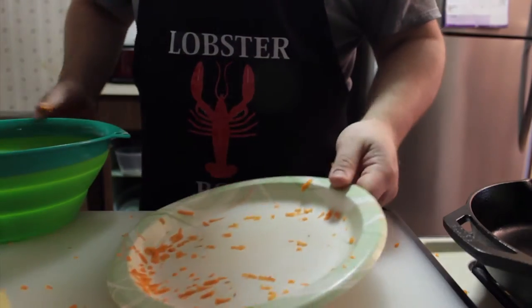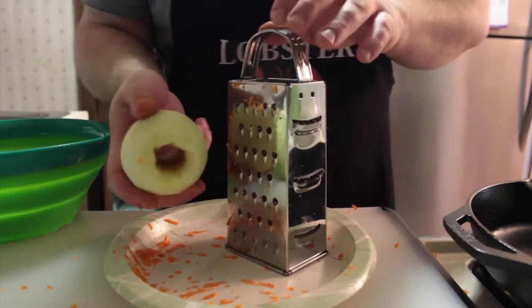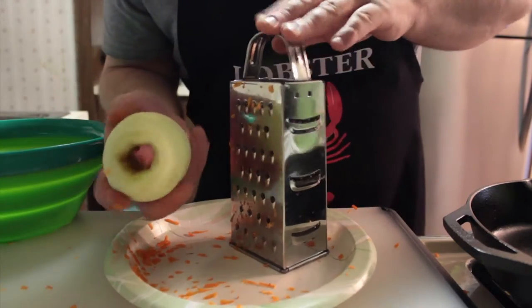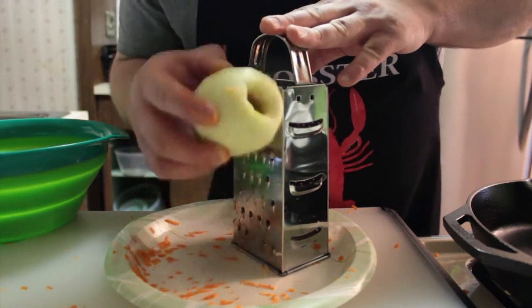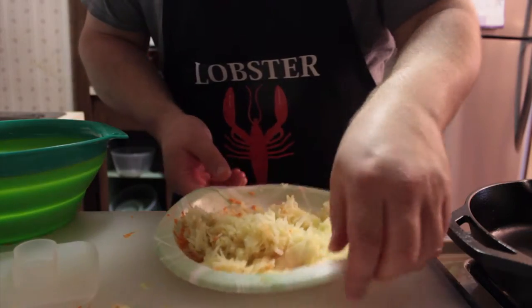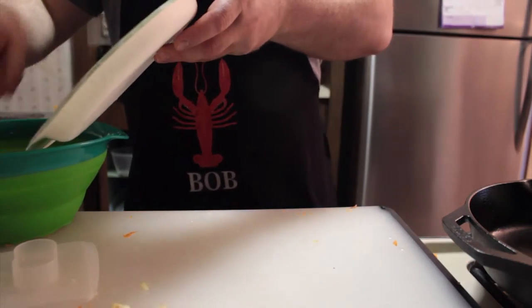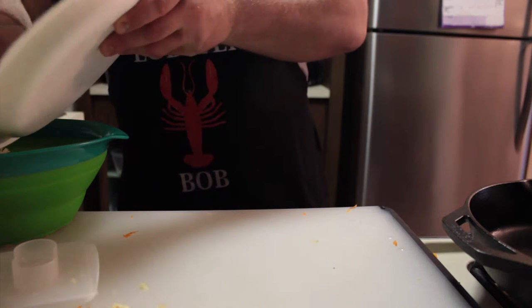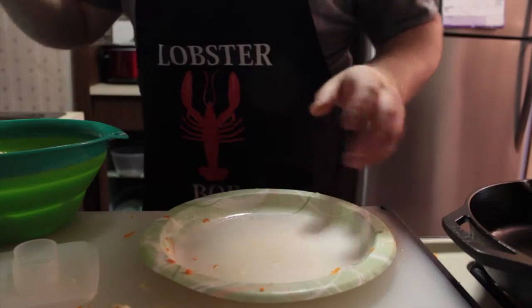The next step you're going to want to do are your apples. Do the same thing. Take your cored Granny Smith apple, peeled by the way, and just do the same process. Once your apples are done, move them to your colander. You're going to notice it's starting to get very liquidy. That's okay, because we're going to get rid of that liquid very soon.